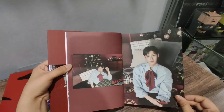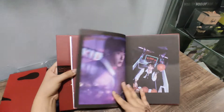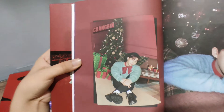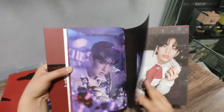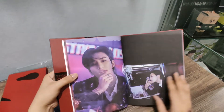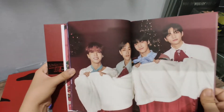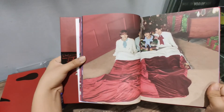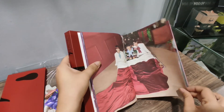Let's go to the next page. Bang Chan! You can see — it's quite small. Jungwoo. Junjin. Oh, they're in a giant sock, or is it just a blanket? But yeah, it's a close-up. Tang.